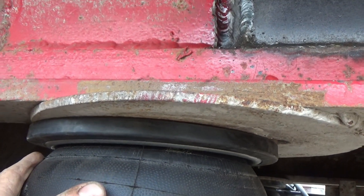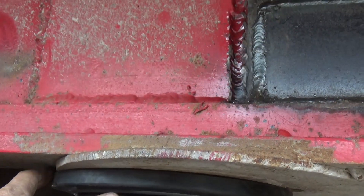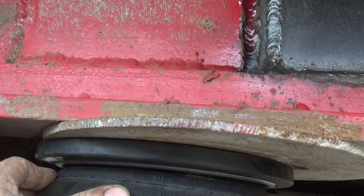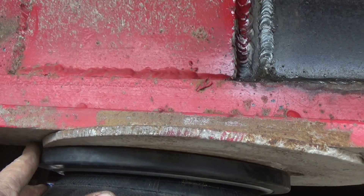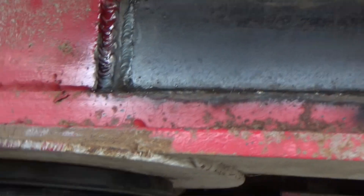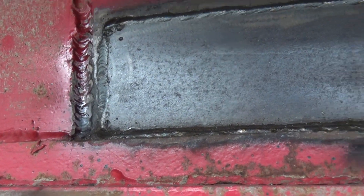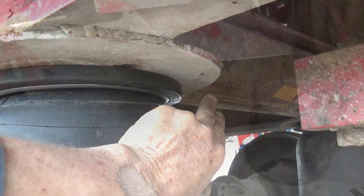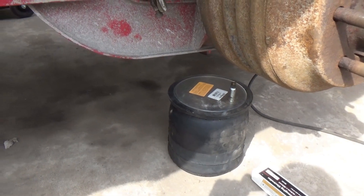I could drive it like this — it'll be fine — but it doesn't look right, it's just not right. While I'm doing all this work and I'm home during this corona thing, I'm going to go ahead and take this plate off. I've got two little short welds right here that are easy to get to, one underneath here, and one back here. Got the airbag off, got room to work.